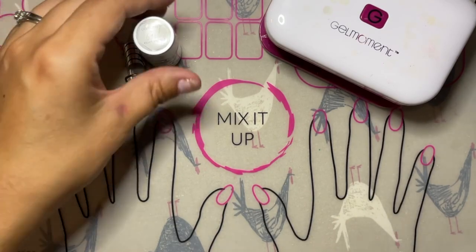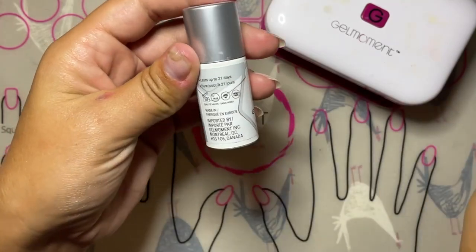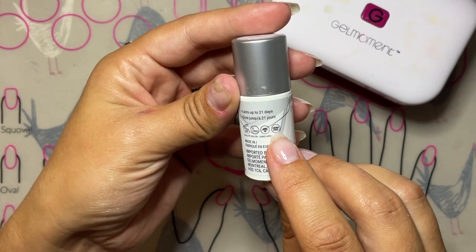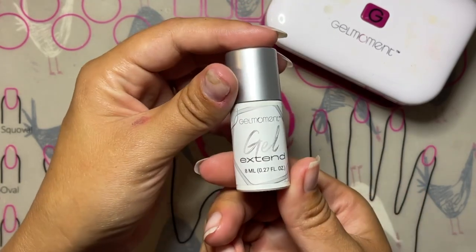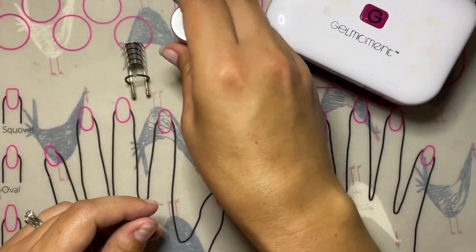Gel Xtend is a different product than Clearly Frisky. It's meant to last up to 21 days and it's also HEMA free. It also cures a lot stronger than Clearly Frisky, so you don't need to use as many coats when you're creating a nail build.